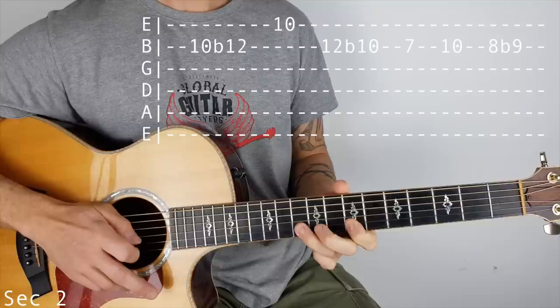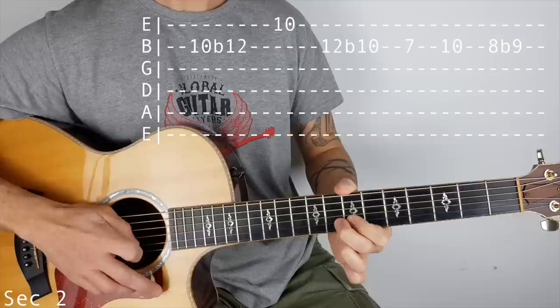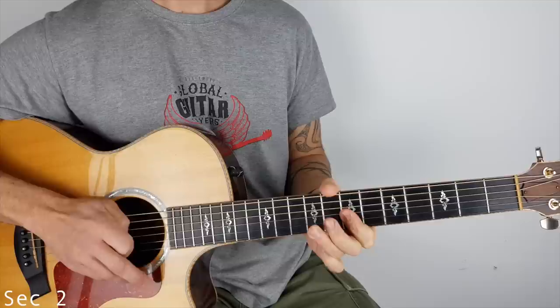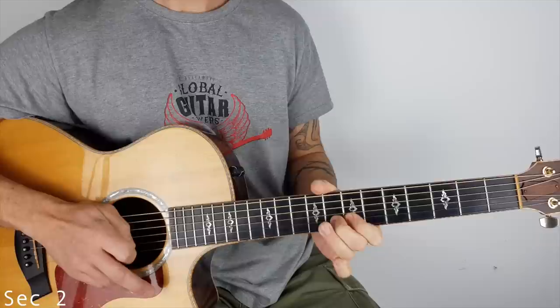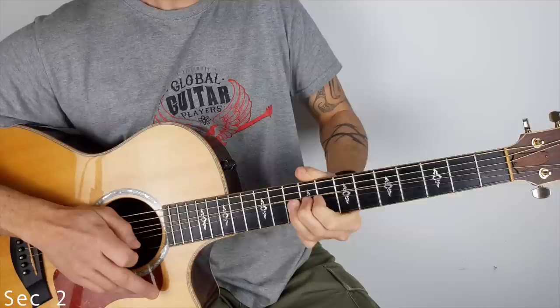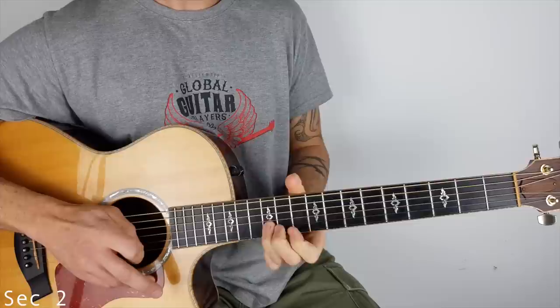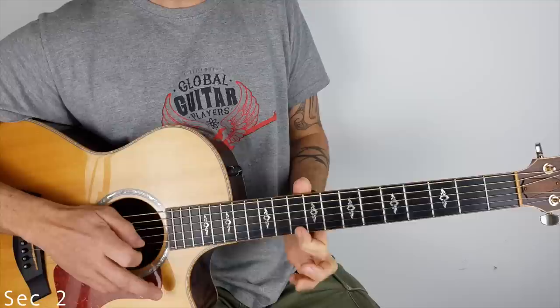Then 7, 10, and then we're going to pluck 8 and I'm bending to 9. You can actually put your pinky under there as well if you like. Or I'm sliding 10 to 12, hitting the 10, sliding back down. So it's either or really.